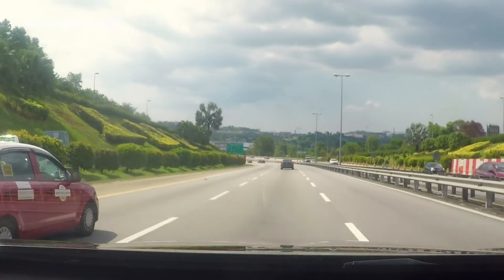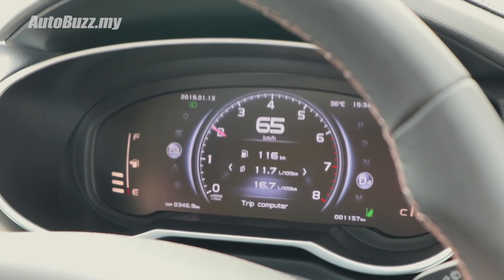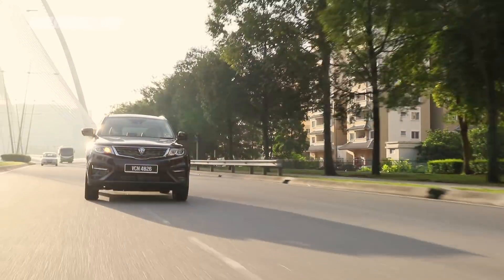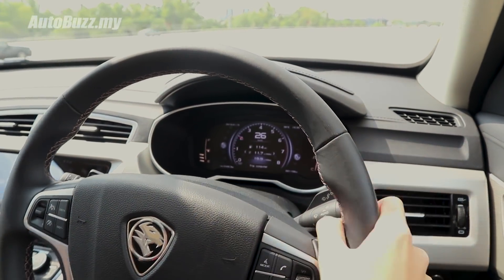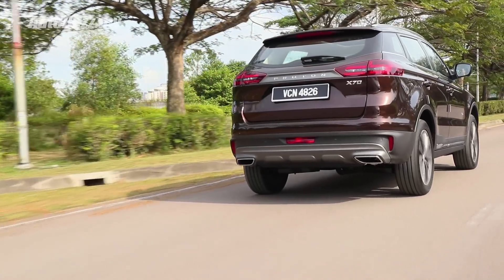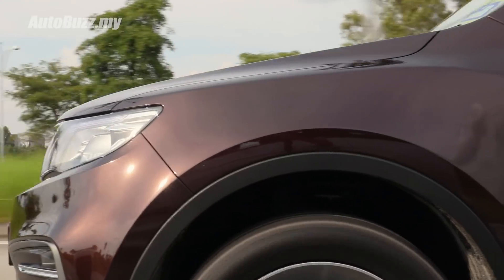But does it feel punchier than the Honda? Not quite, because peak torque kicks in at 1,700 rpm but very quickly tapers off at 4,400 rpm, and the engine still has to climb all the way up to the redline of 6,000 rpm. Tipping the scale at 1.7 tonnes, the X70 weighs almost 200 kg more than its closest rivals, the CR-V and the Mazda CX-5. As a result, the 1.8-litre TGDI engine will sprint from 0 to 100 km/h in about the same time as a Mazda CX-5 2.0-litre. It will still take you to triple-digit speeds without breaking a sweat, but it will do so in a much more relaxed manner.